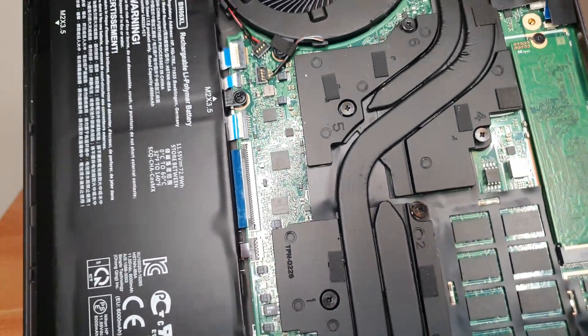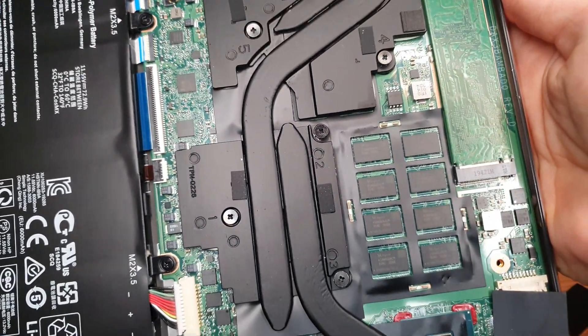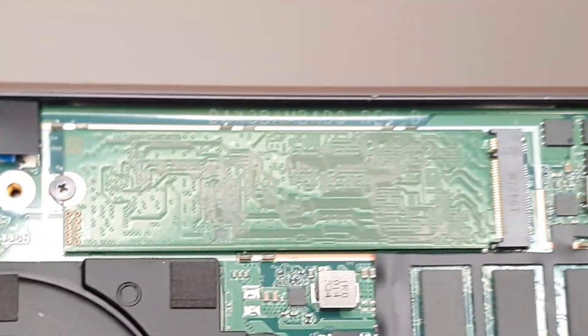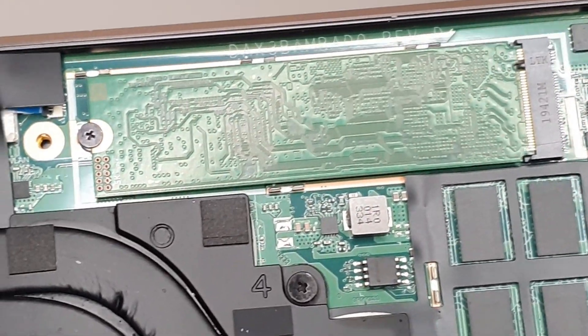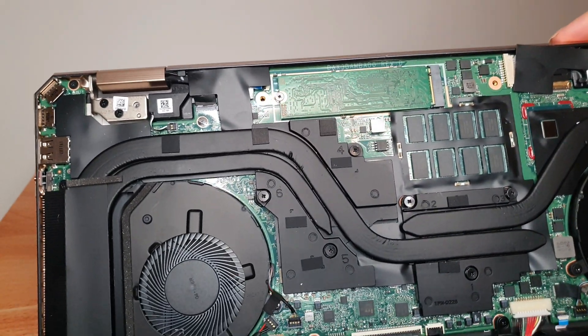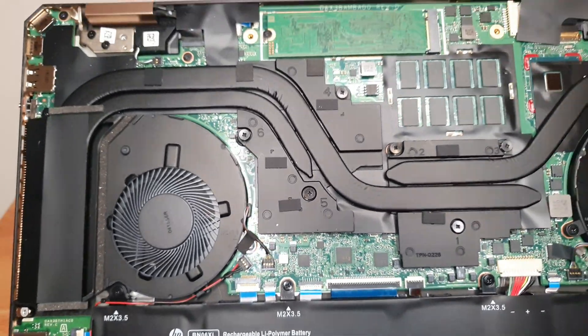The SSD is just at my thumb here. It is removable — it would just be a matter of unscrewing that little screw on the left and sliding out the SSD, replacing it with perhaps a larger one. This is 512 gigabytes; maybe I'll go for a one terabyte one day.